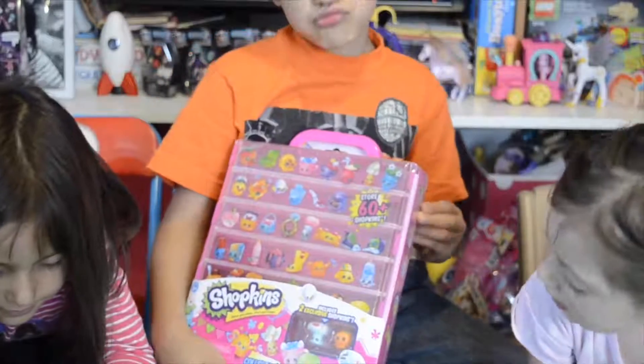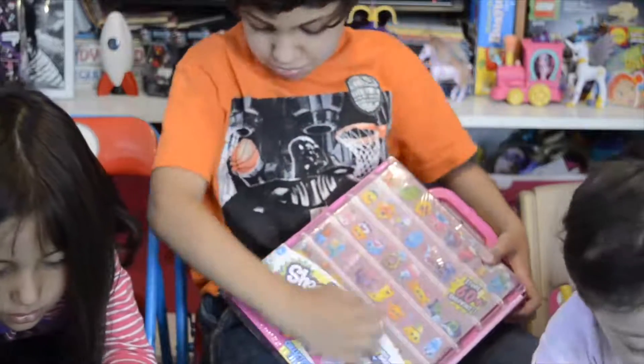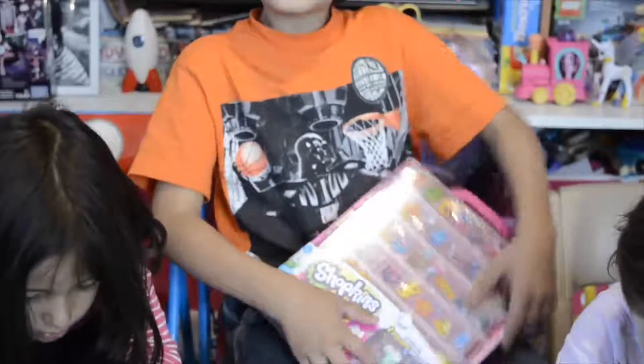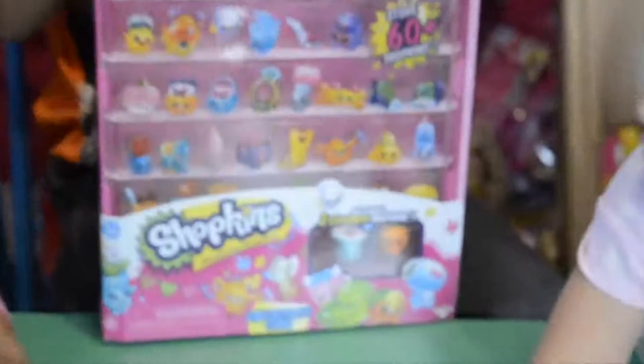I wonder what are the names? Since we are new at Shopkins collections, we are still kind of figuring out the names and everything. So if you know the names of these two exclusive Shopkins, put them in the comments below.